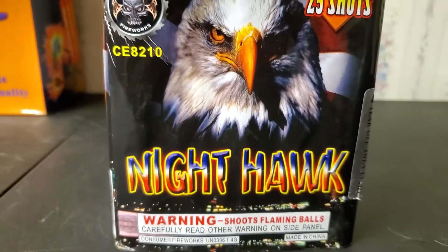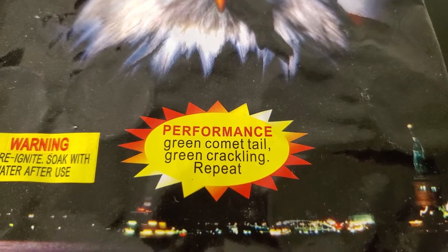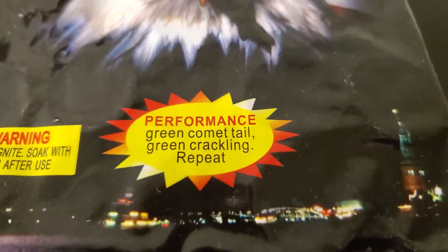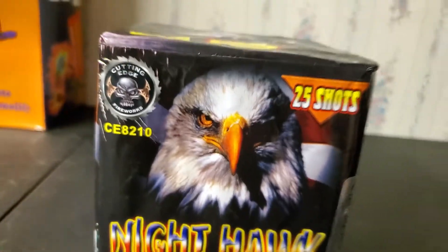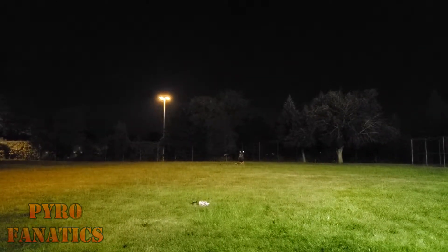As I mentioned before, this is a 25 shot cake. I believe the performance is listed on top — we've got green comet tail and green crackling, and it repeats. That's pretty much it. I hope you guys enjoy this demo and let me know what you think. Alright, we got Nighthawk by Cutting Edge!